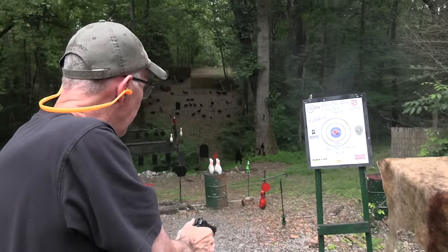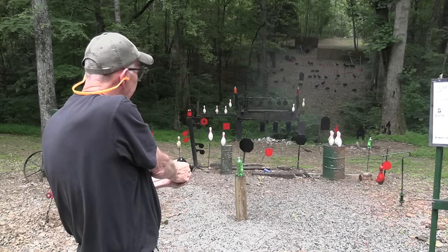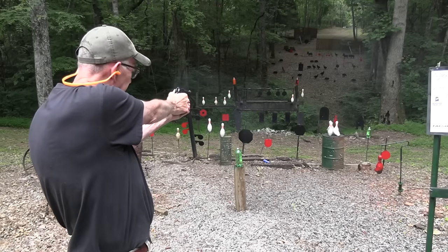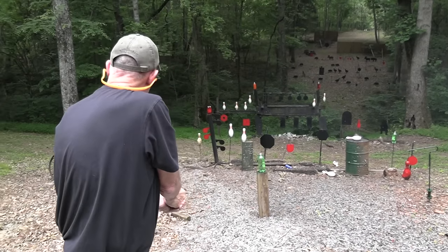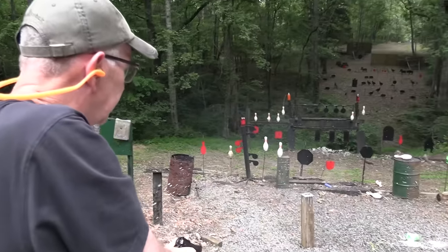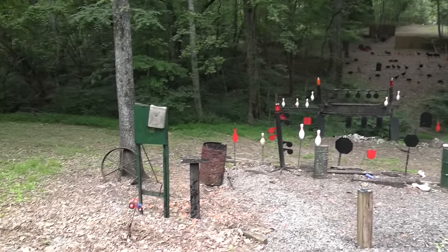Oh yeah, it's accurate. Let's see if it hits hard. Yep, put that cowboy out of his misery. Not as bad as a bowler, not as bad as a 2.0 shooter, and I forgot to set up any pot to smoke. Terrible.